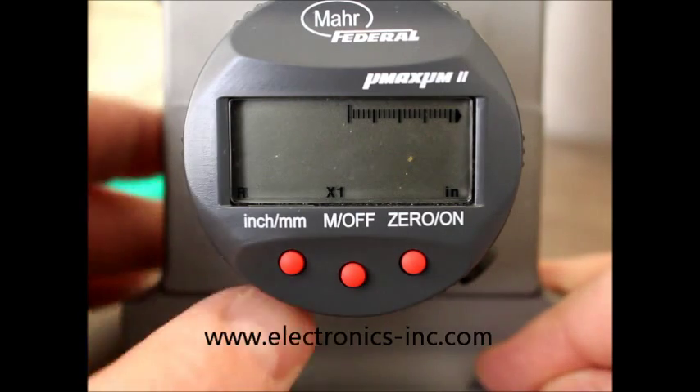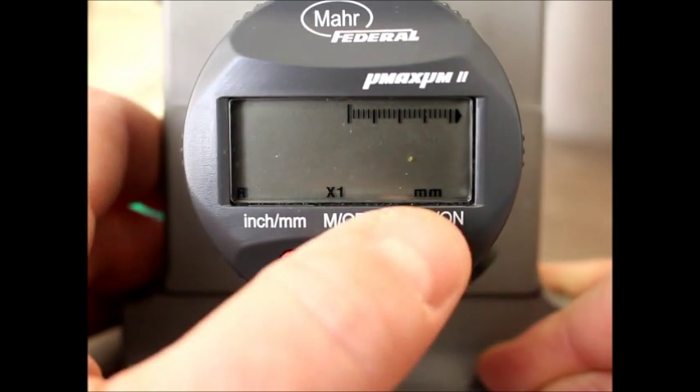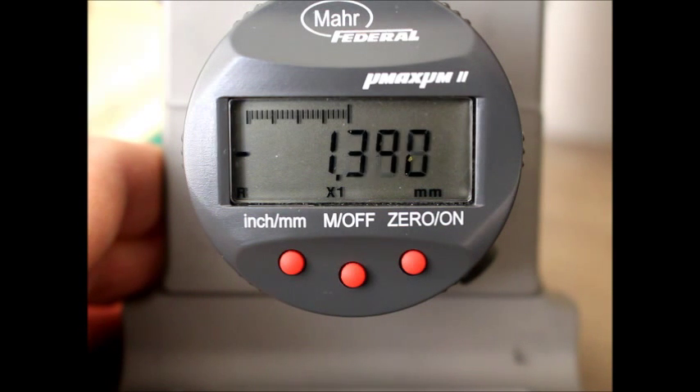To switch to metric, I'm going to push the inch millimeter button, and you'll note that down here in the bottom right corner it now shows MM, so we're in millimeter mode. And if I push down, we're showing three decimal places out in millimeters.